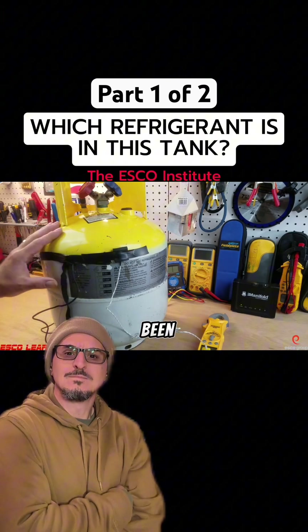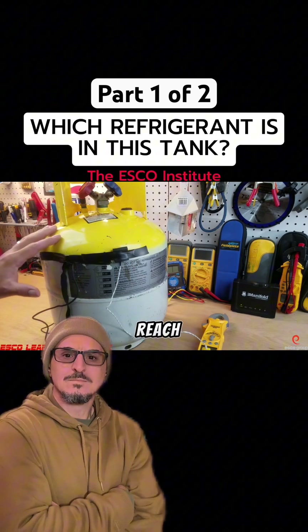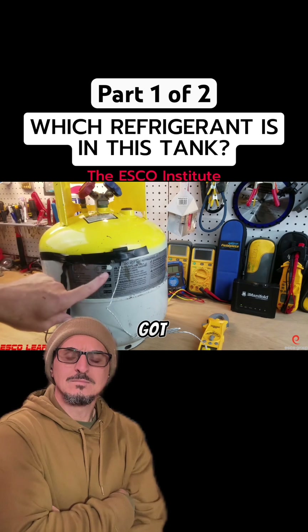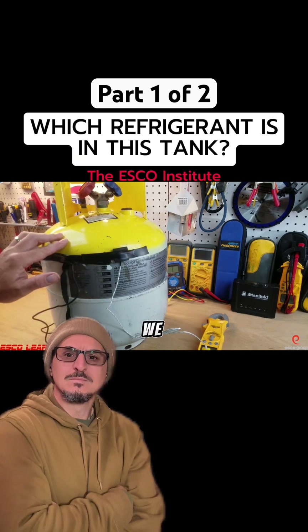Two things to note: first, this tank has been sitting in this room, stabilized for 12 hours so that it can reach a stable temperature. Second, we've got the thermometer here taped to the vapor space of the tank.